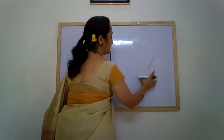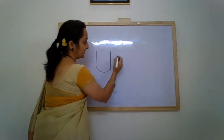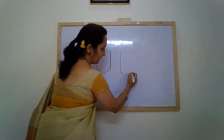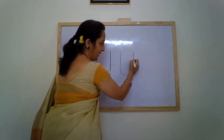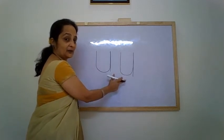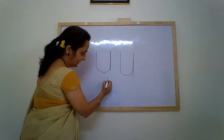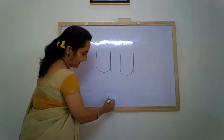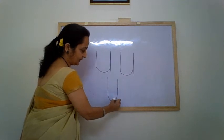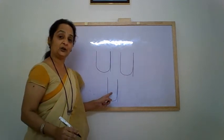So we are learning to write letter U: standing line, make a swing, go up and come back down. This is letter U. Let me show it to you once again — standing line, make a swing, go up and come down. This is letter U. And the letter U makes the sound: umbrella, up, under.